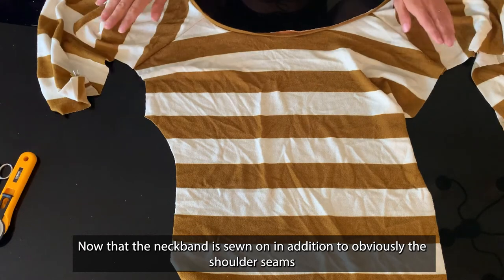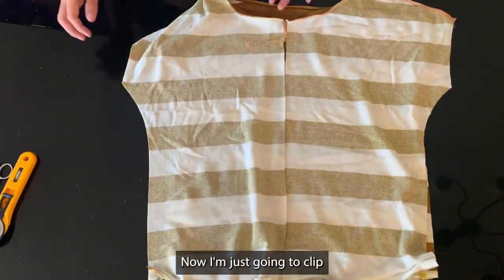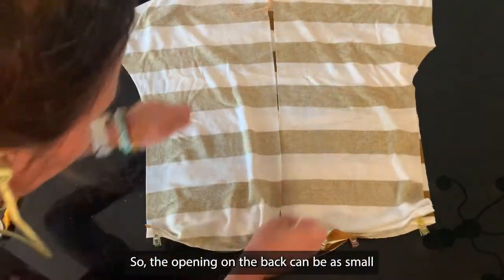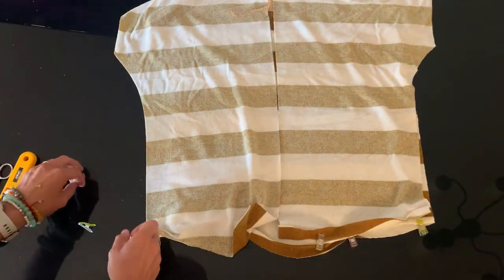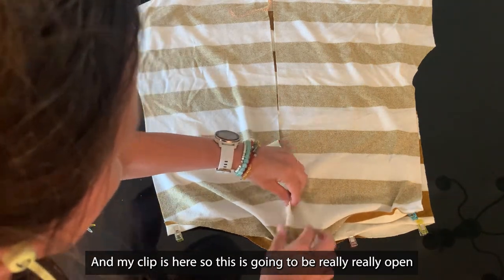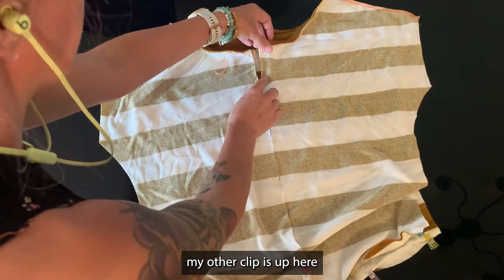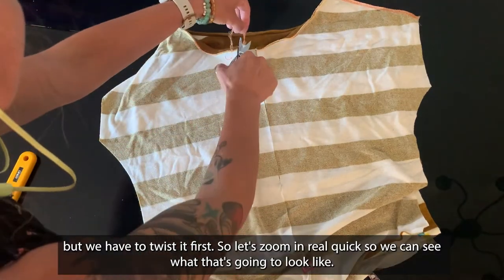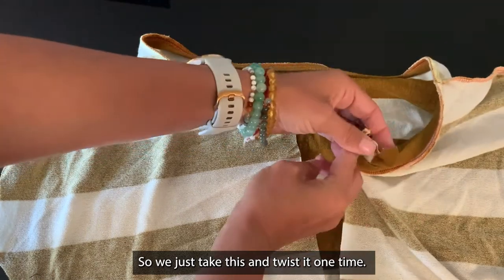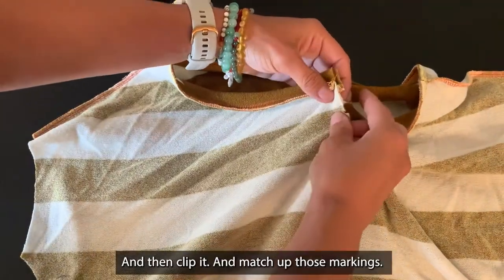Now that the neckband is sewn on, along with the shoulder seams, we're going to flip all those right sides together. I'm just going to clip where I have my markings. The opening on the back can be as small or as large as you want it to be. I'm unfolding that hem, and my clip is here, so this is going to be really, really open. My other clip is up here, but we have to twist it first. We just take this and twist it one time — just one twist. Boop! And clip it, and match up those markings.